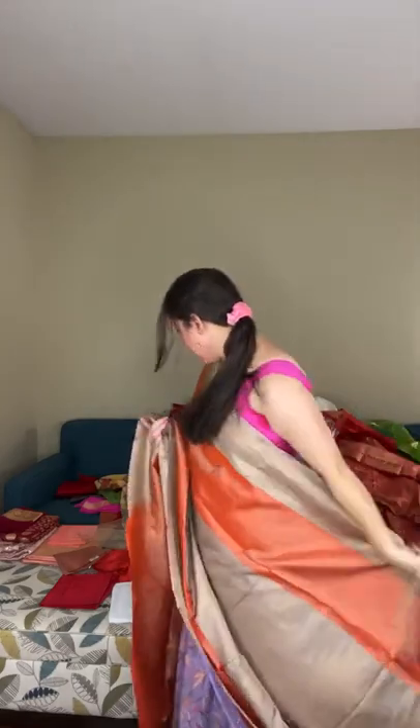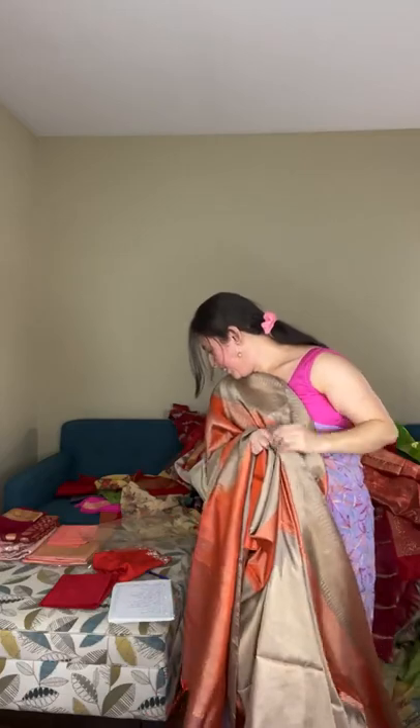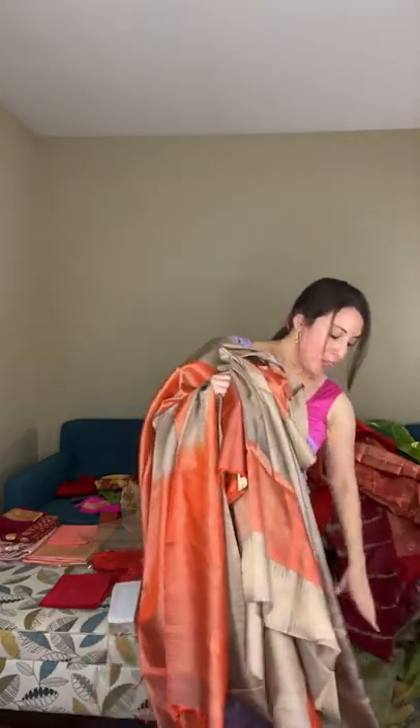These are soft silk kanjivaram — 100% pure silk with a silk mark — very lightweight and easy to carry. The blouse piece is in pale orange matching the border and pallu. Saree number nineteen is a soft silk kanjivaram priced at $229.